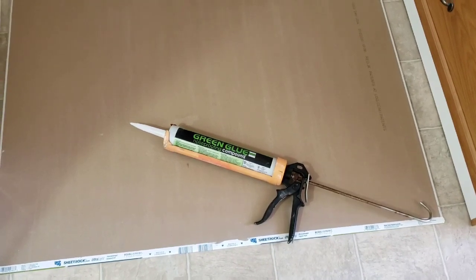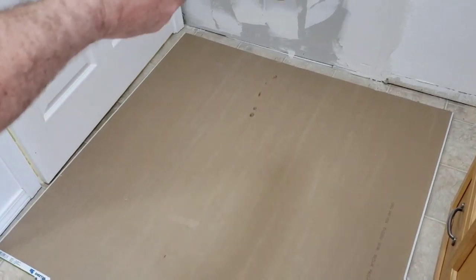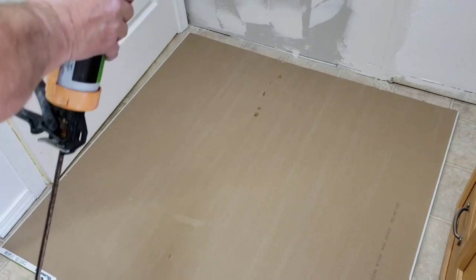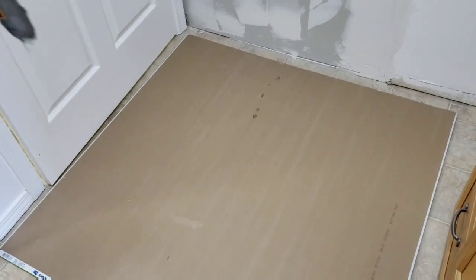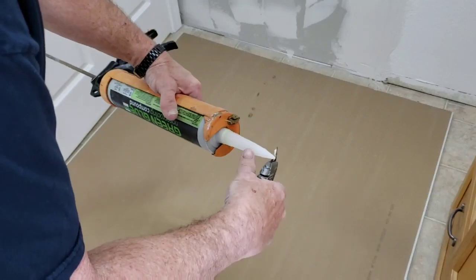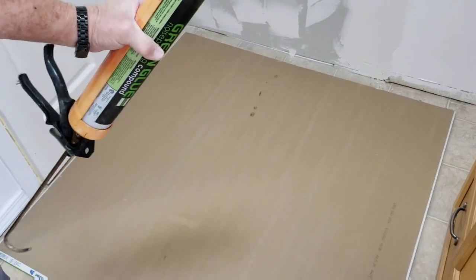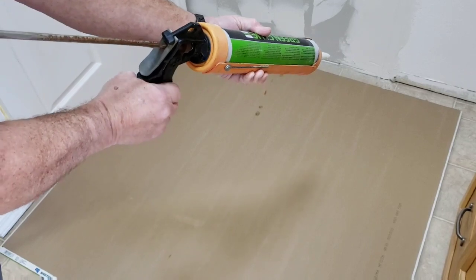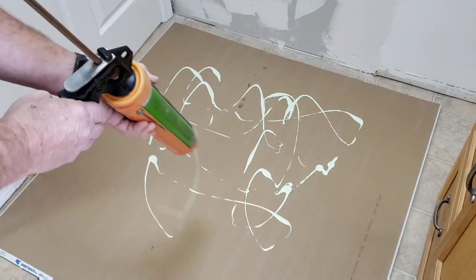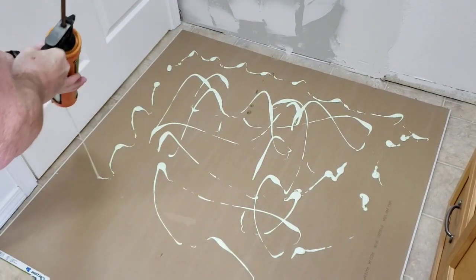Okay, so here I'm going to show you how it goes on and how to apply it. It doesn't matter exactly how you put it on. You simply cut a hole in the canister — I already cut the end off. Sometimes you cut it here. It doesn't have to be very small; it can be a good size chunk, looks like about a three-eighths inch hole. Then you just simply squirt it out — it doesn't really matter, you don't want it to be uniform.